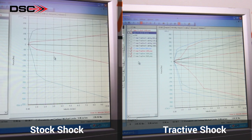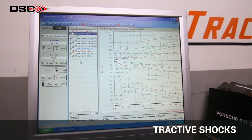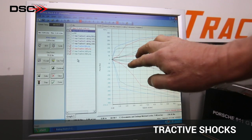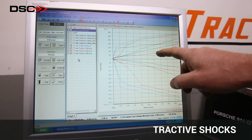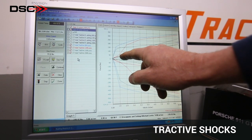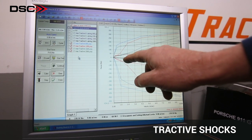But one that can be optimized. This graph depicts the Tractive shock, and you can see the huge swing. You can have everything from a super soft, nice cruising curve to very little low speed so that the tire is very nice and doesn't upset the ride or the grip at all.